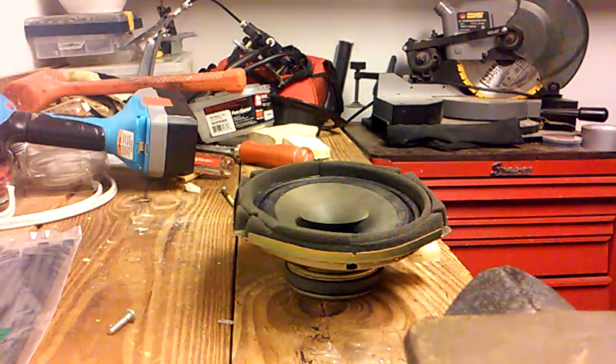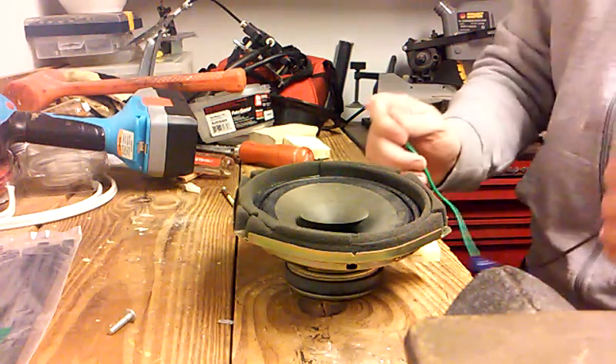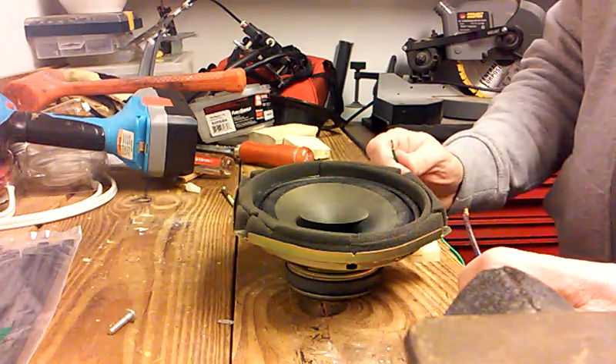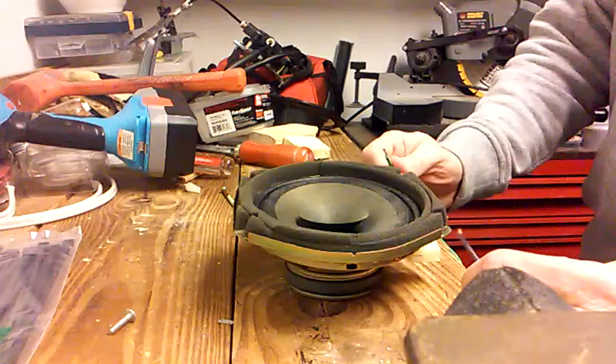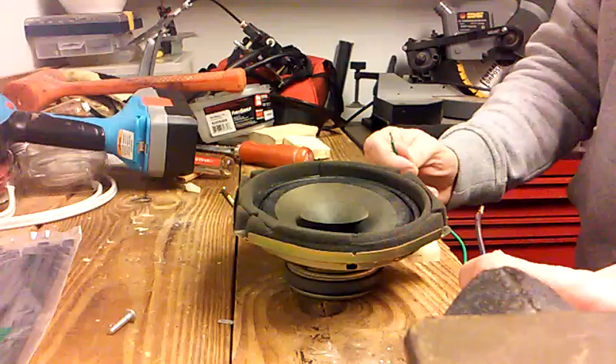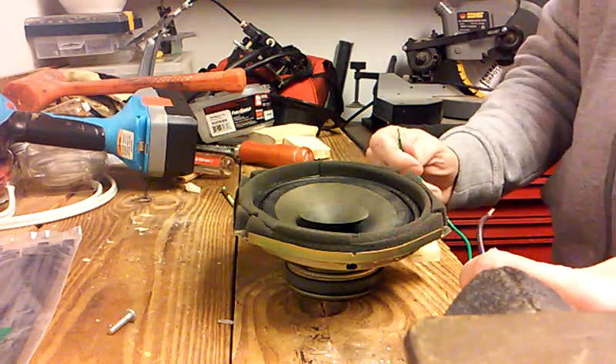This is how to tell the negative from the positive terminals on your car speakers when you take them out. Sometimes these terminals aren't marked, and it's important to get the phasing right — positive and negative — because if you don't, the speakers can cancel each other out.